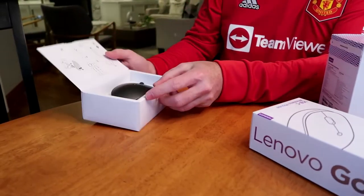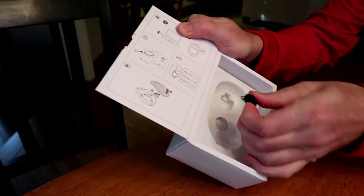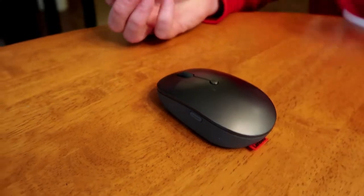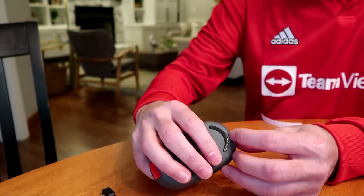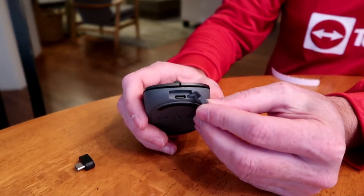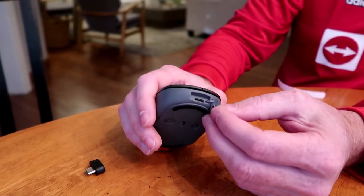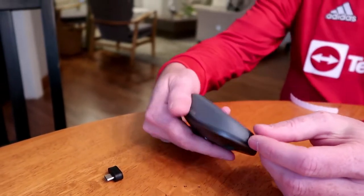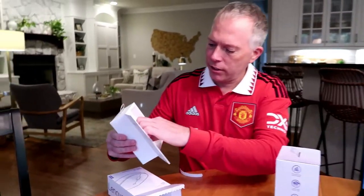Here we go — USB-C wireless mouse. So here's the USB-C adapter. The interesting thing about this is that it has USB-C for the dongle, and also you can charge it with USB-C. It has a built-in small battery. You charge it with a USB-C cable and it lasts about a month and a half on a charge, takes about two hours to charge. Or you can do a quick charge in 15 minutes and you'll get about a week of charge on it. Let's see if there's anything else in the package — I don't think there is.